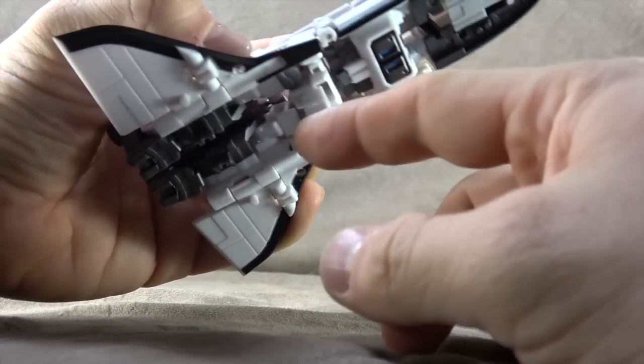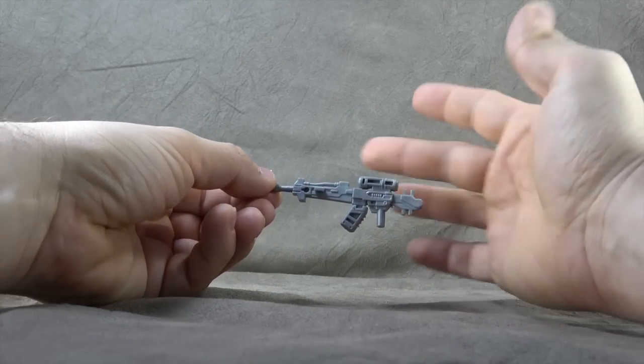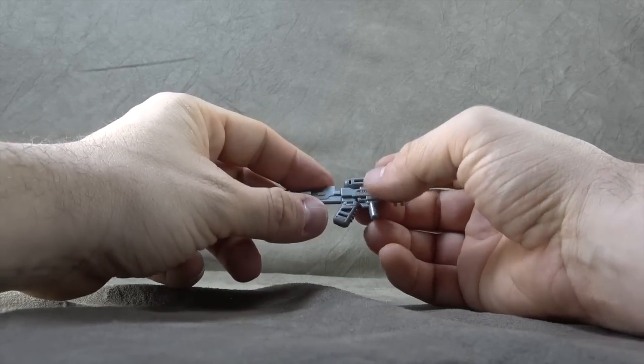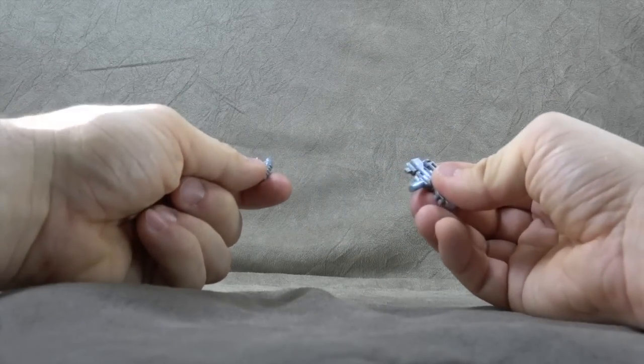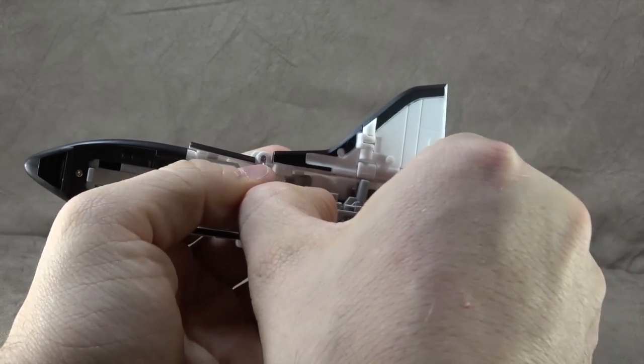He comes with a blaster rifle that comes in three pieces: the magazine, a middle section, and the barrel section. It comes apart easily, he can hold it, and it can also be stored on the space shuttle — part of it goes in here.